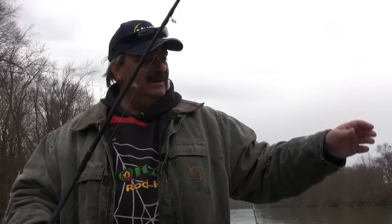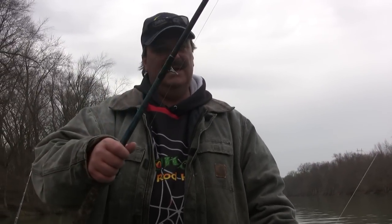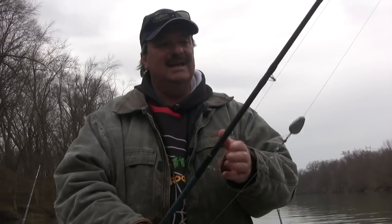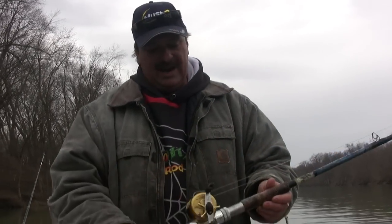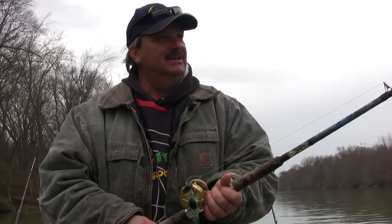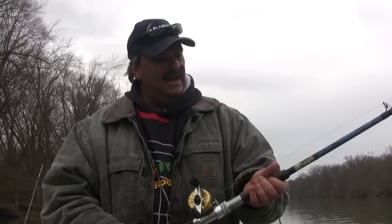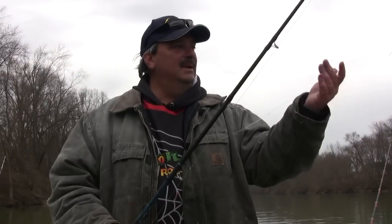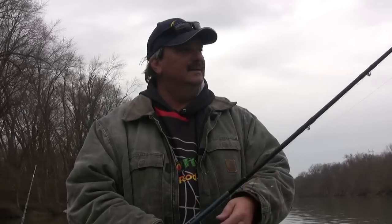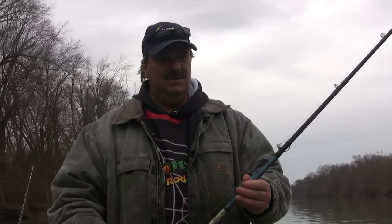I've been using Tangling with Catfish rods for about four or five years — it's a great rod. They have all stainless steel eyes, cork handle, and aluminum reel seat. I'd seriously be lost without this rod. It's lightweight and I've seen fish over 100 pounds caught on this particular rod. Tangling with Catfish rods are probably the best rod in my opinion for catfishing with circle hooks.